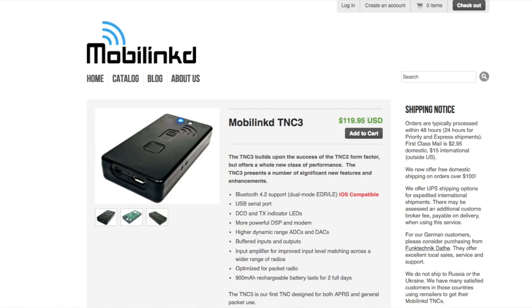I already have the TNC2 and I've just received delivery of the TNC3, so I'm going to go into a little bit of detail. There's a website and a PDF you can download about the TNC3 that tells you the differences between the TNC2 and the TNC3, so this is mainly my first impression of using this new device.